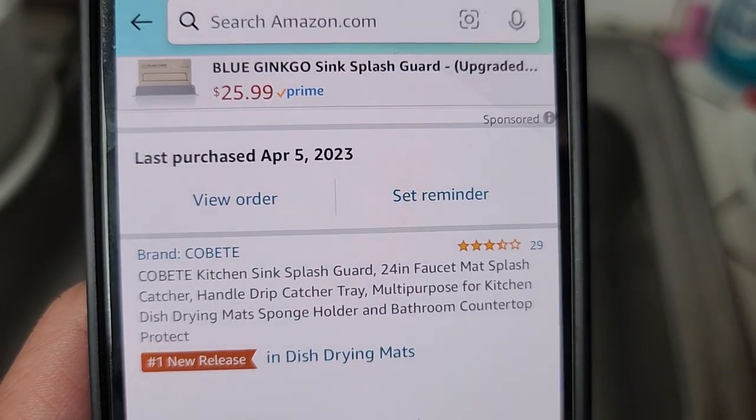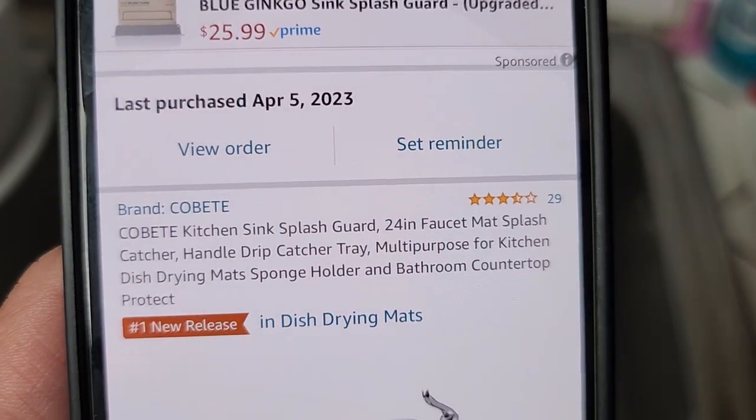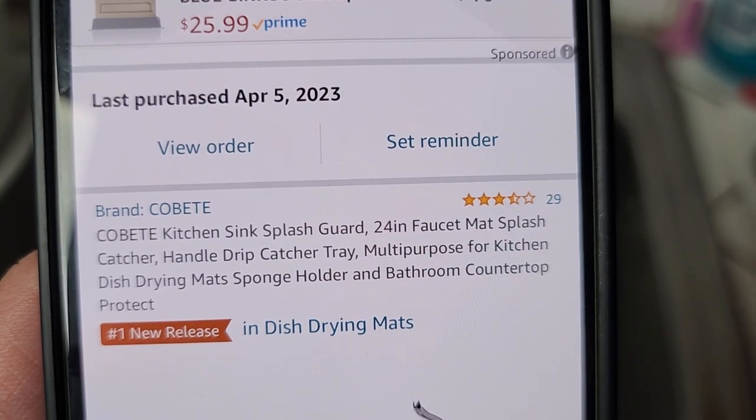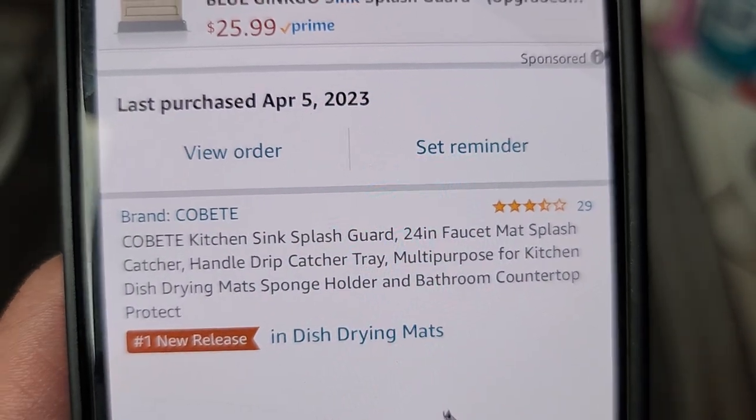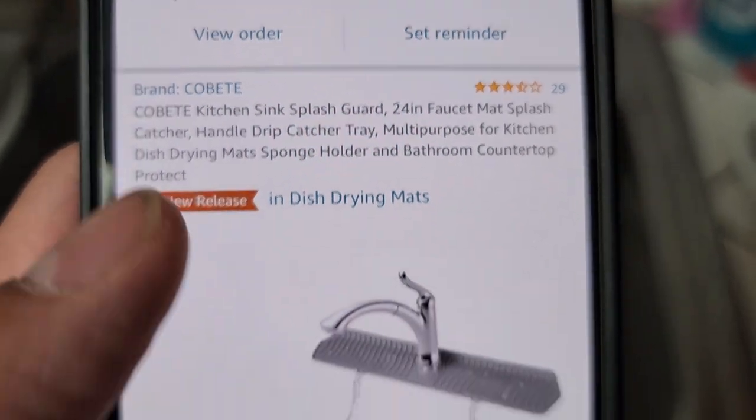Today I'm going to be talking about this Kobet kitchen sink splash guard 24 inch faucet mat splash catcher handle drip catcher.